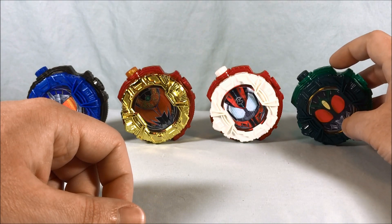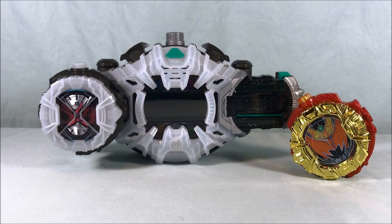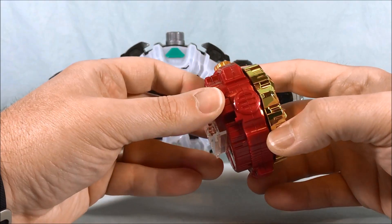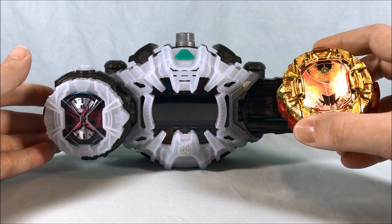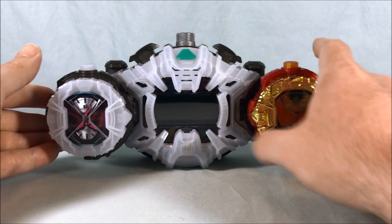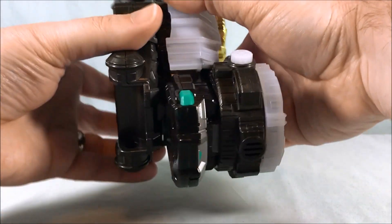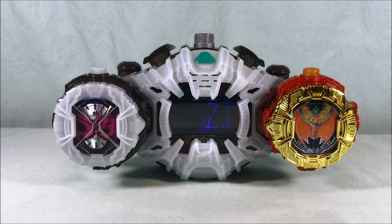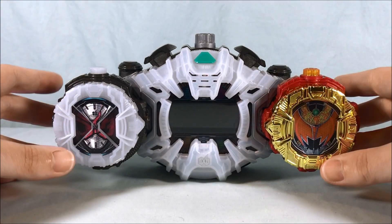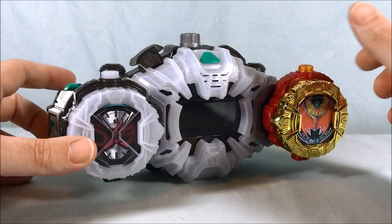I'm going to bring in the Zi-O driver and we'll get to the transformation sounds. We'll start with Kiva Emperor just to get this one out of the way since the sound should be the same as the standard version. The screen does say Emperor — it'll be the only Gashapon one in this set that actually has its own unique screen. None of the others will, and you'll see what I mean when we get to that.